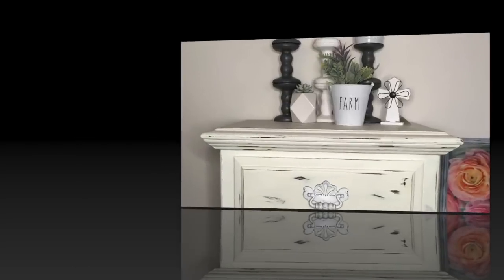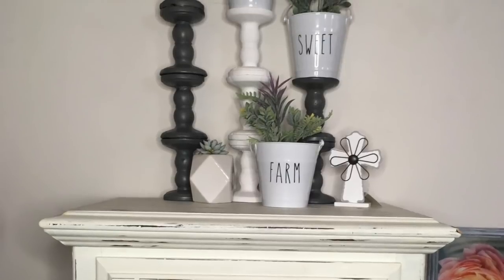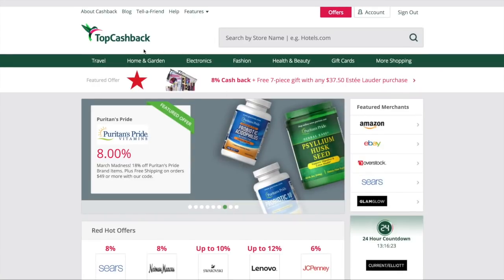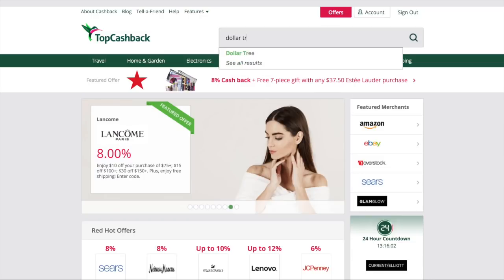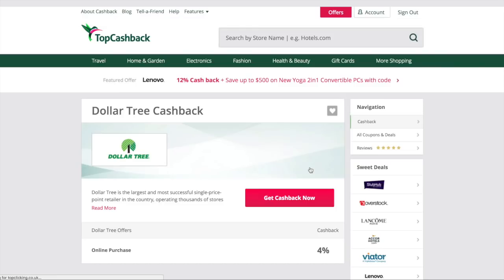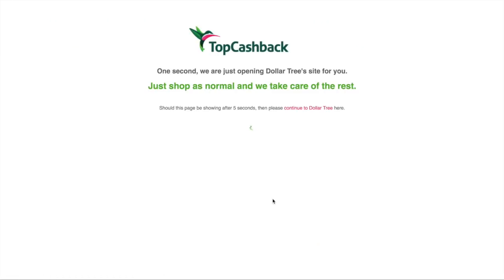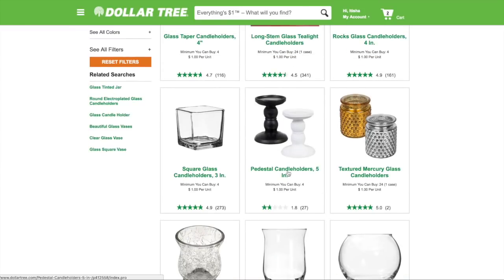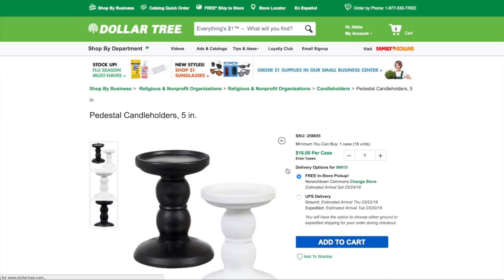Hey guys, thanks for stopping by today's Dollar Tree DIY. I'm sharing with you this super easy farmhouse decor. A couple of weeks ago I told you about TopCashBack — it's basically a rebate program where when you shop online you get cash back for your orders. Here I'm shopping at Dollar Tree to order some bulk items. You go to TopCashBack, select the store you're shopping at, and it will automatically track what you spend to give you your cash back.